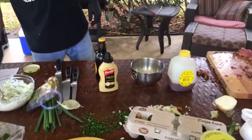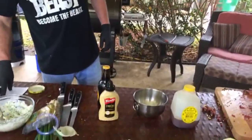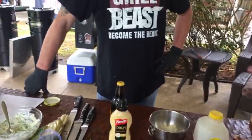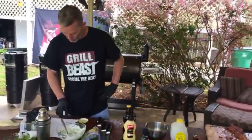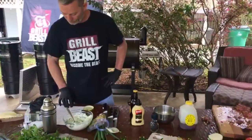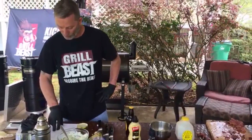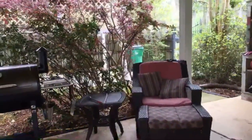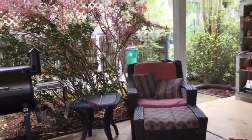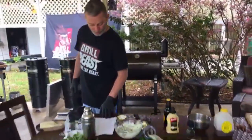The stout beer goes into the mustard — it's for the burger spread. I've never made this before. It's like one teaspoon of beer in the mustard. That's what Wendy says and that's what Wendy gets — all right, let me look at this. I see it.